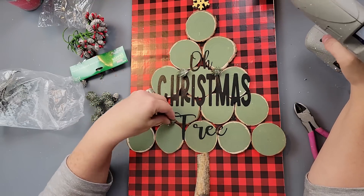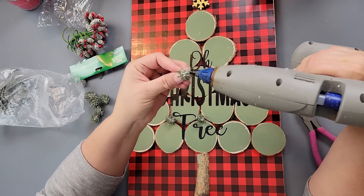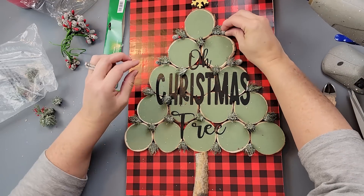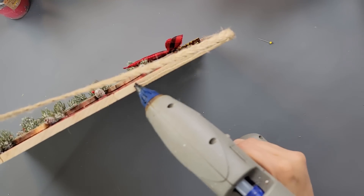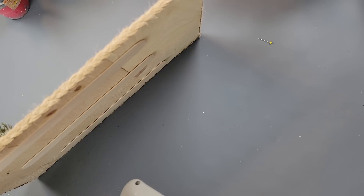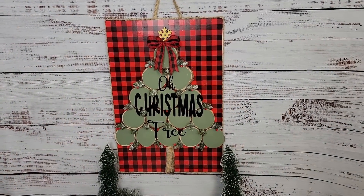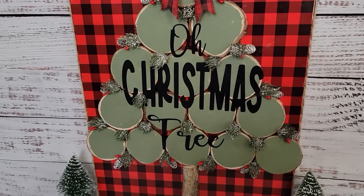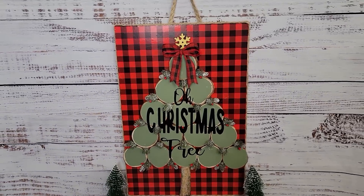I'm taking some more of those little greeneries and hot gluing them to go in between each one of those wood slices — I just felt like it needed something more. Then I had these picks from Hobby Lobby with little pine cones and pit berries — I added some of those as well, made a bow, and hot glued it to the top. I took some braided jute lace ribbon from Amazon and went all the way around, covering the edges of my plaque and making a hanger with it. If you want to recreate this, I would use antique wax on the wood instead of paint, or paint it white instead.